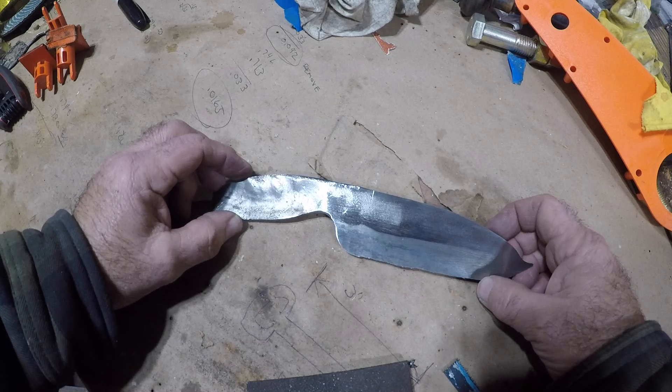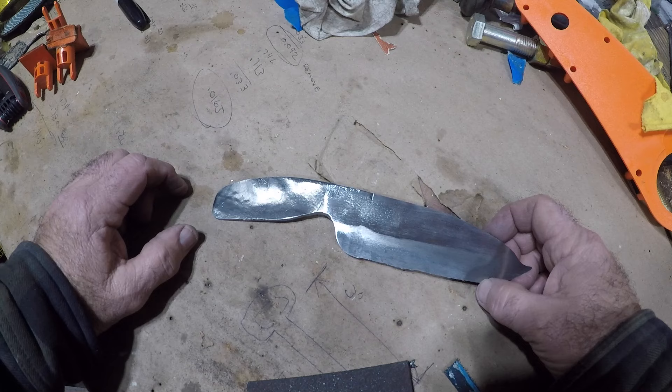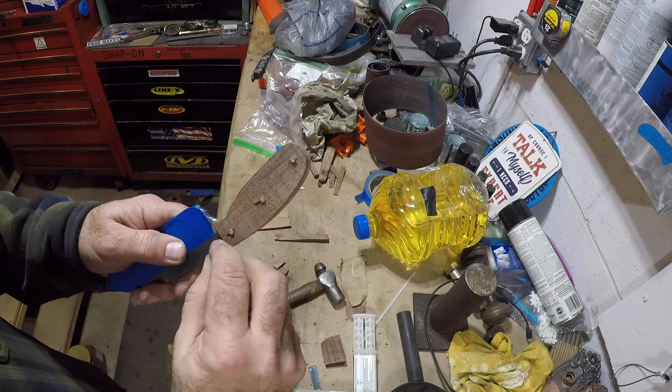This is looking pretty good. I have a couple areas that seem a little dirty. Maybe I should have soaked it, but I decided to wait. I add the walnut handle and some pins. This is starting to look pretty good.